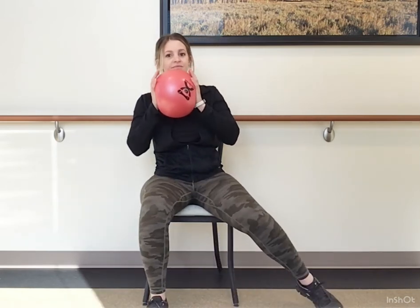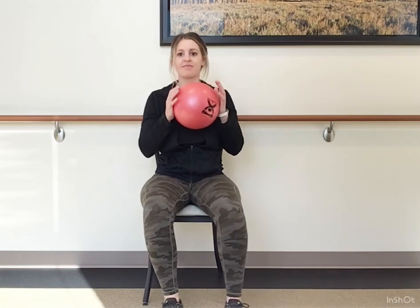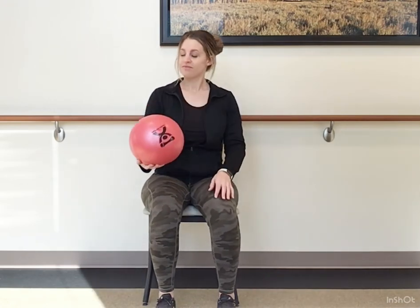Now, from the heel of the hand, let's press and squeeze that ball, feeling it in your chest and shoulders as we tap the toes out to the side. Tap and reach. Continuing that press as you tap the toe out to the side.